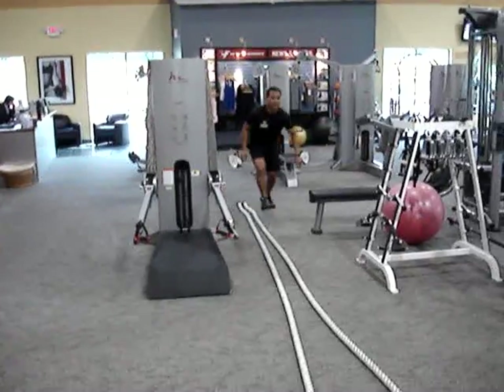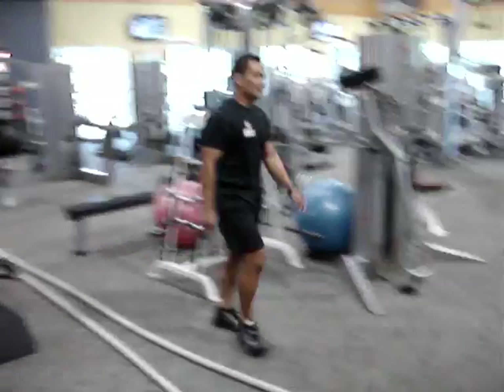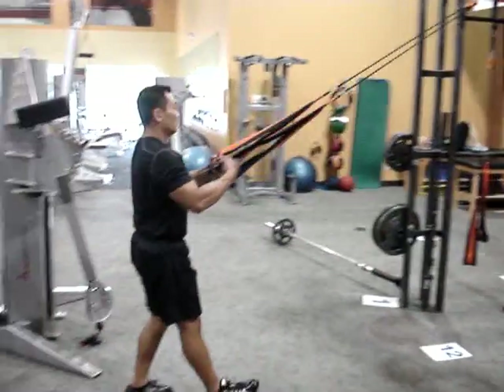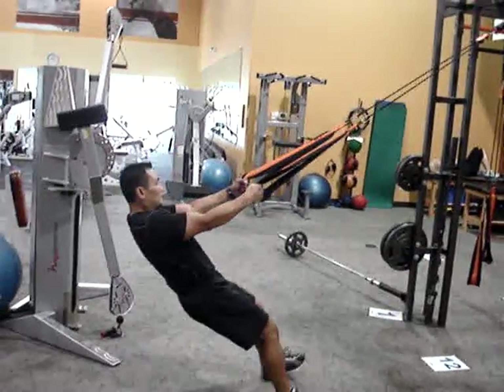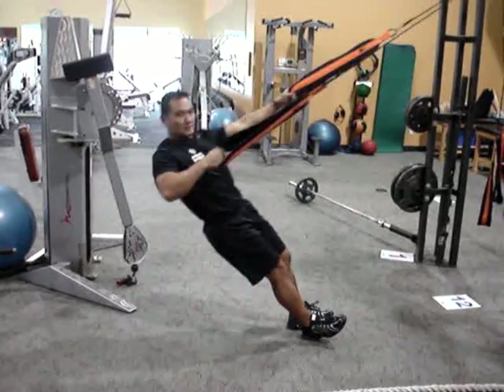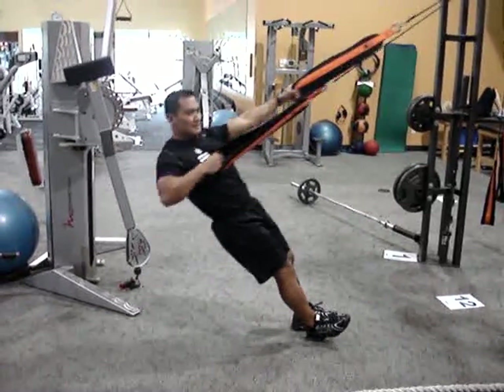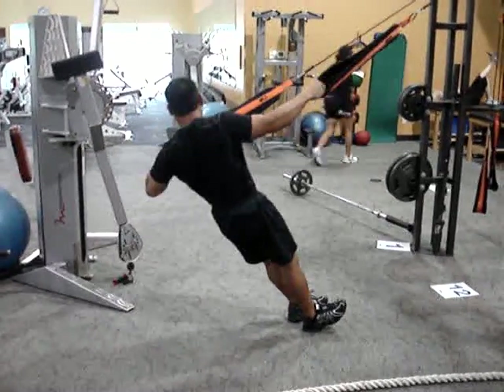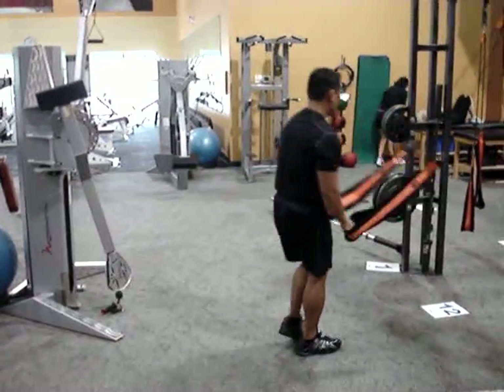Final station: we go to the row, single arm. You can do one whole entire side. Second time through, you can switch sides. And ladies and gentlemen, that concludes our program.